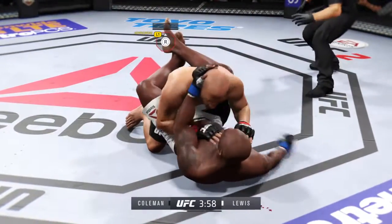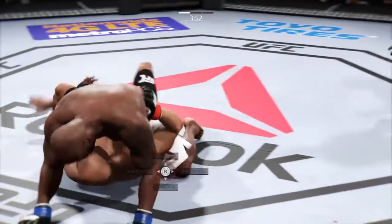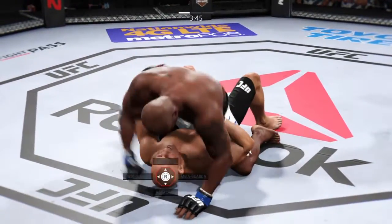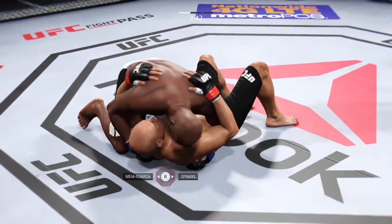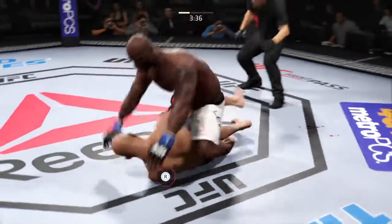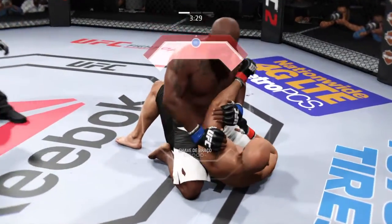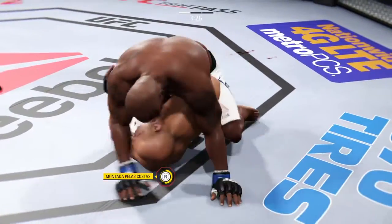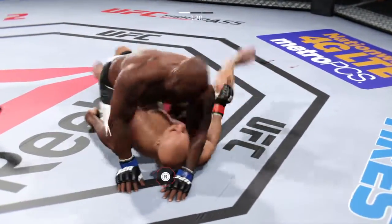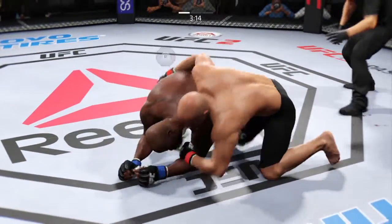Takedown! He is getting off some huge punches here. And now he's in full mount. Side control. There he goes, back to mount again. Excellent posture. Now he gets the full mount again. Looking for the arm bar, looking for the finish. He got his arm free. Took the back mount. Lewis got the full mount again. He hip escapes from the full mount. A ton of damage has been done, and his left eye is really starting to swell up.